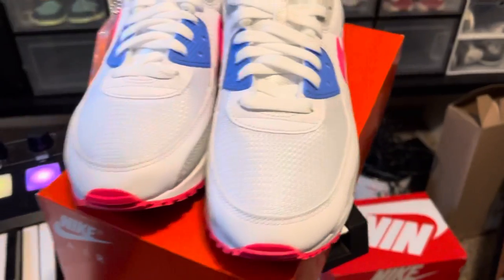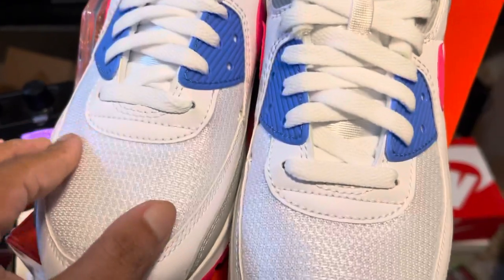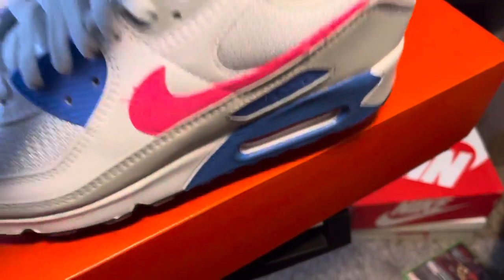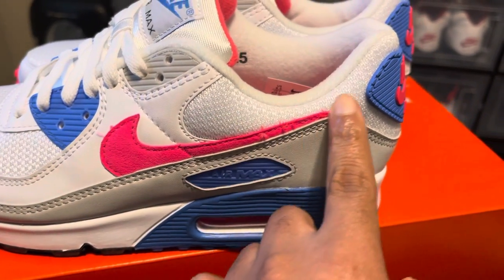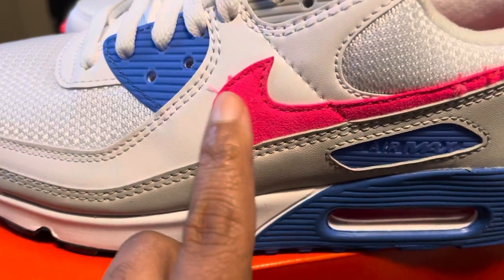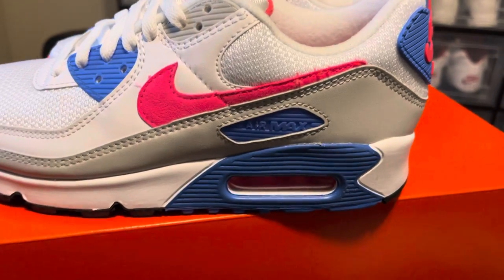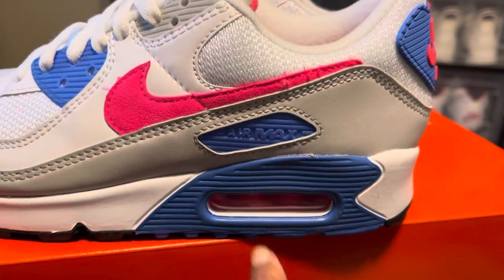Starting with the toe box — this is mesh material right here. You got your white shoe strings. On the side it says Nike Air Max. You got the mesh material, your hot coral swoosh in like a suede material. When I first saw the side I thought it was 3M, which would have been pretty cool, but these are still dope. You got your air pocket right there.